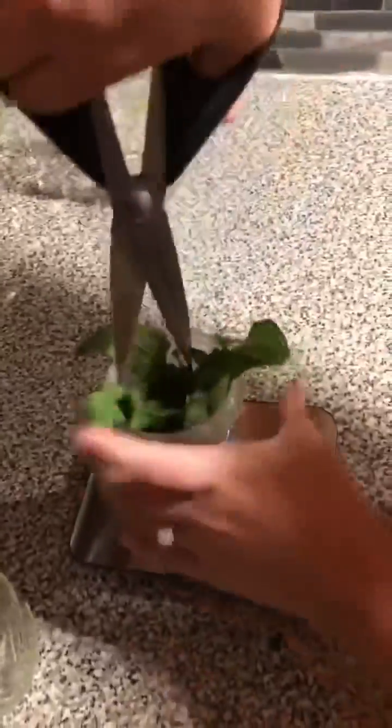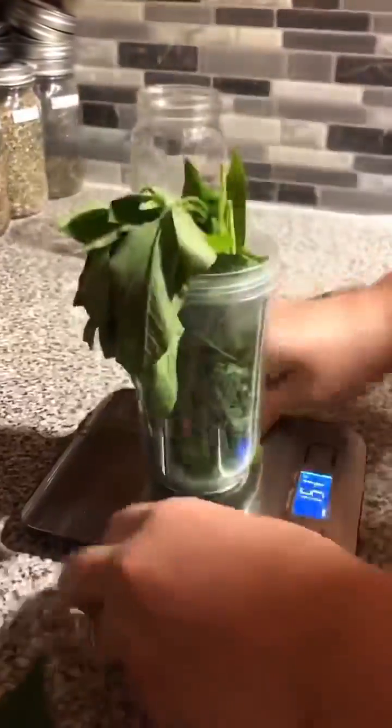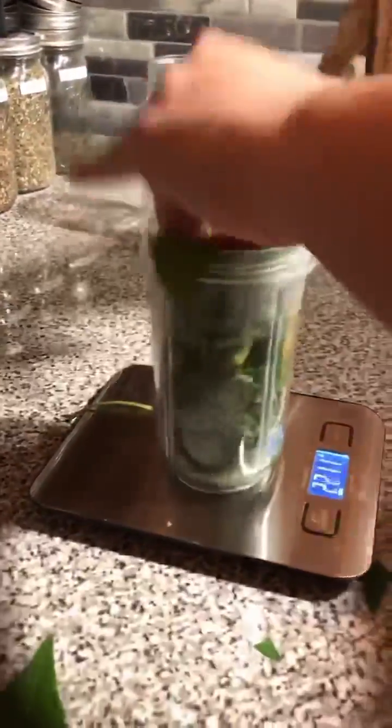Stephen Buhner, the author of Herbal Antibiotics, recommends a 1 to 2 ratio — one part plant, two parts alcohol, vodka. I use 190 proof. You don't have to go that high; do your research and do what you think is best for this.